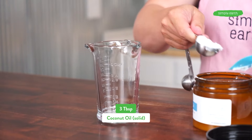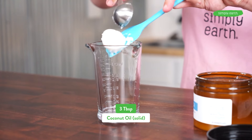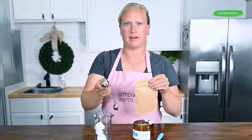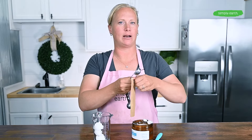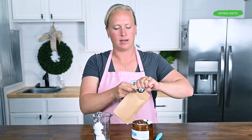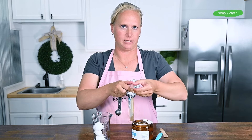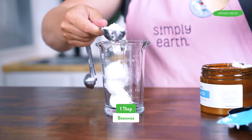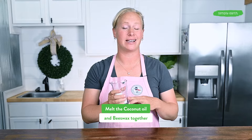Now I'm going to melt my solid coconut oil and beeswax together. I've got three tablespoons of solid coconut oil and I'm going to add one tablespoon of beeswax. The beeswax is going to make our deodorant nice and hard, while the coconut oil gives it a spreadable consistency so it goes on your armpits really nicely. I can melt this either in a double boiler or in the microwave using short intervals.